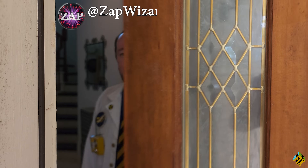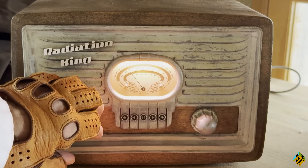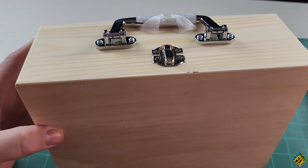Which brings me to our project. I've had a plan for a while to combine two Fallout objects — a lunchbox and a Radiation King radio. Not just a lunchbox that looks like a Radiation King radio, but one that works like the real thing. I was lucky enough to visit our friend Zap Wizard and got to see his amazing working Radiation King radio. Mine's going to be a little more simple and cheap, but should still be fun. I got these wooden boxes at Hobby Lobby and because they're less than $5, I got several of them for this project.